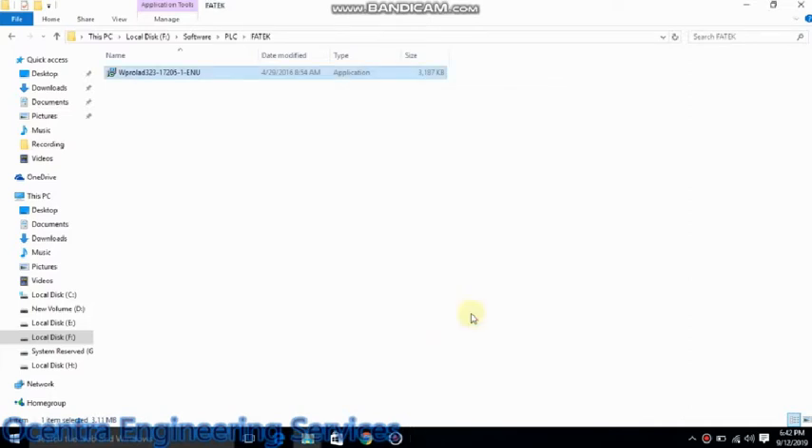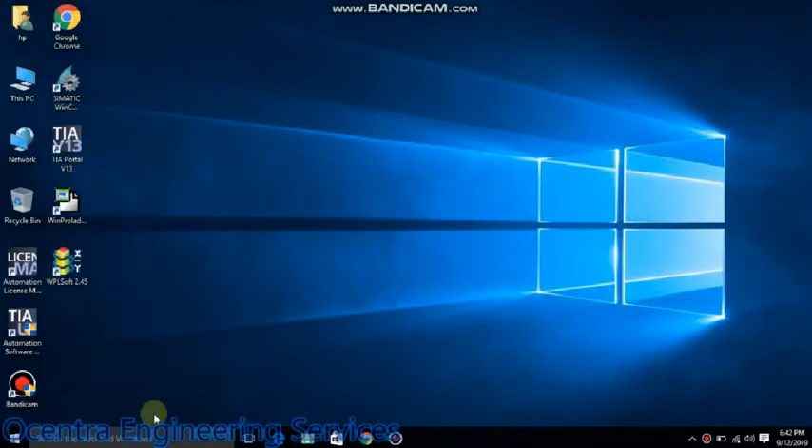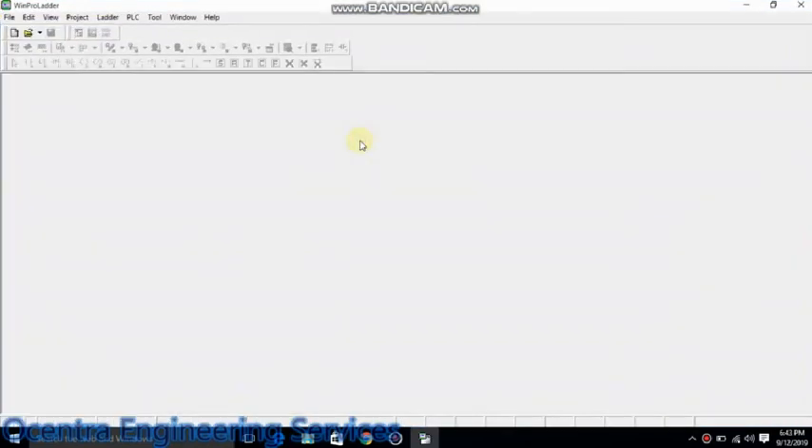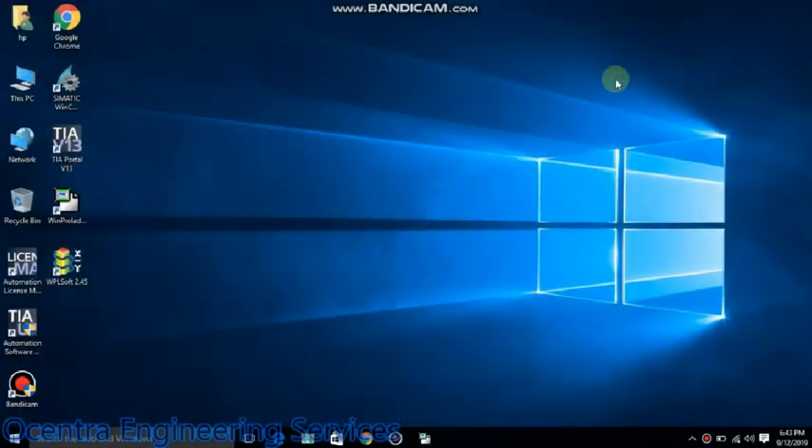This is our installation complete. I will show you this here — these are our software installation complete. There is no need to grab the software or anything. So thank you so much for watching this video.